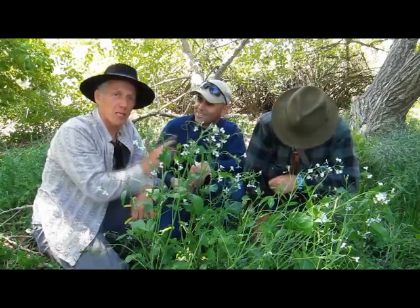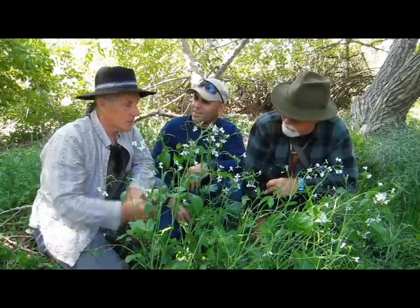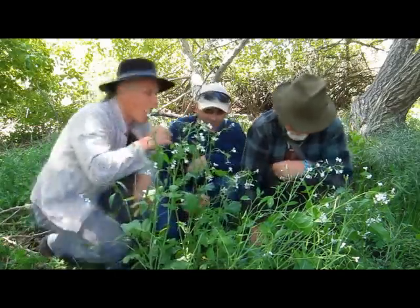Alan has been schooled by the best and he's doing his homework and learning well. He has a good memory, but it's short. So we move along? Yeah, let's go find something else.